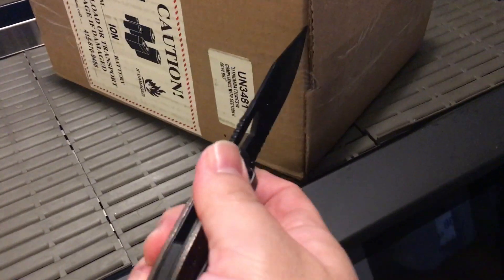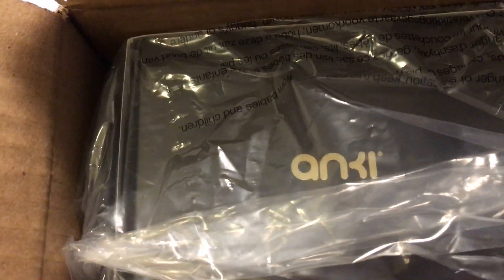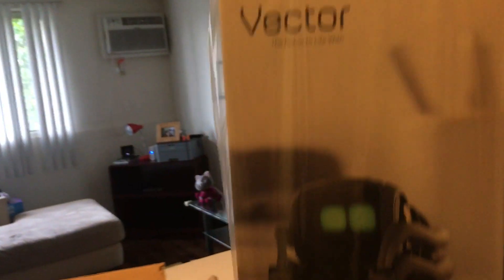We have one hand here, so we're going to have a little patience, but there we go. All right, there's a box, and as you can see it says 'Anki' on it. So we have a Vector right here, a box, some foam, and some packaging stuff. Let's get rid of this.